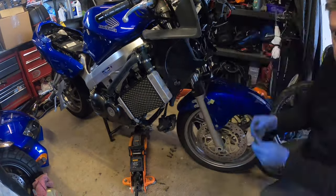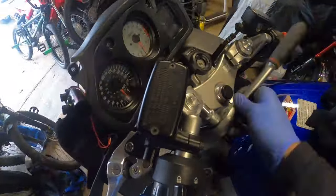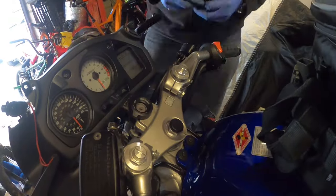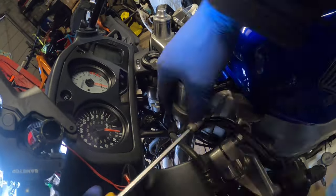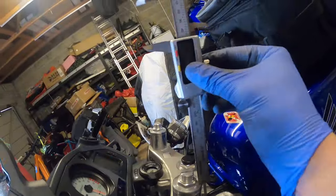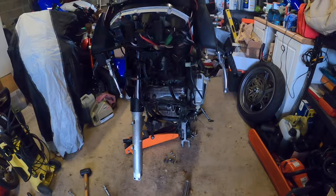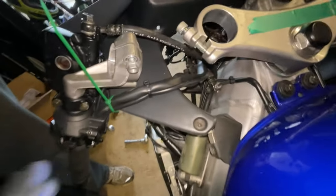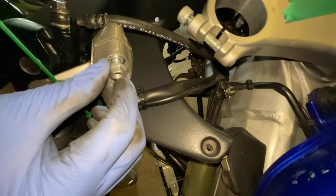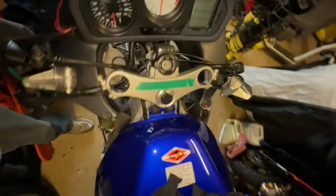Getting the forks removed. On a side note, these have obviously been off before because they're a little bit chewed on the edges, so we need to get new handlebar bolts.